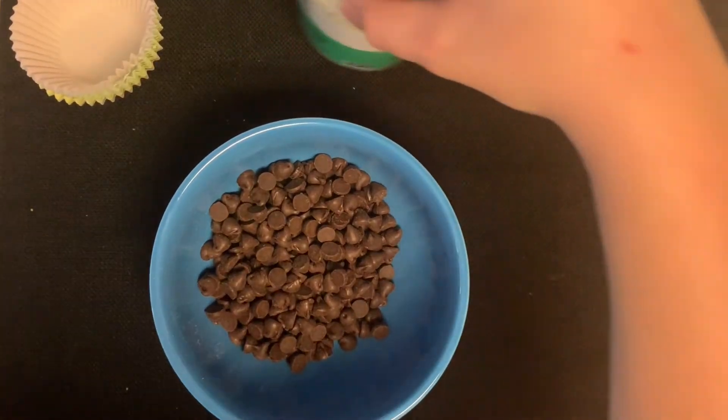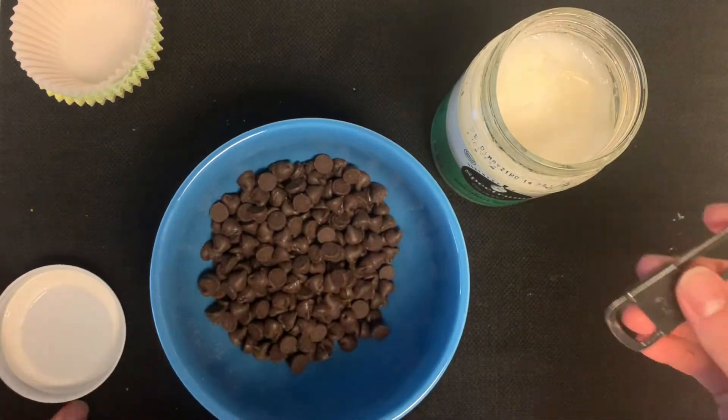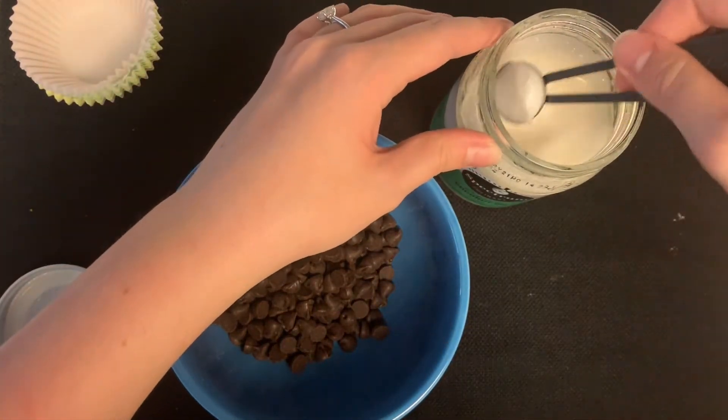This recipe makes about 12 servings, so you will need 12 foil baking cups. Okay, guys, so to begin, I'm going to take half a teaspoon of the coconut oil and throw that in the bowl with the chocolate chips.